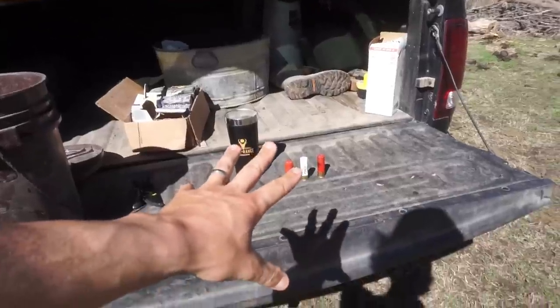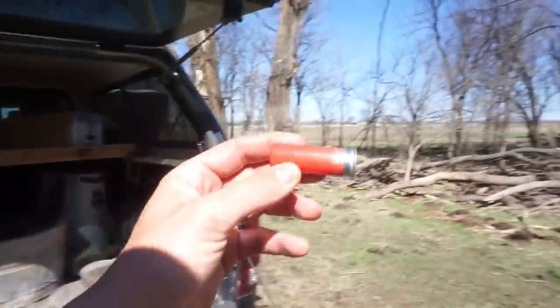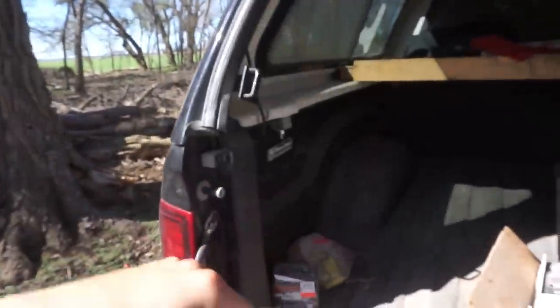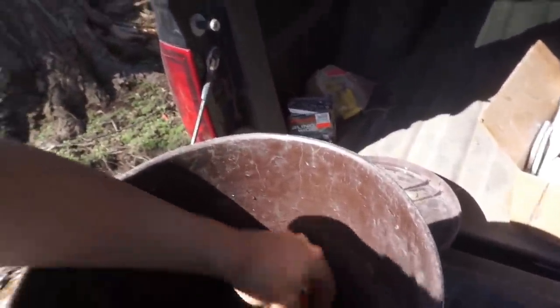These shells have been in the bucket for almost an hour. We're going to test completely saturated shells, then also simulate just dropping a shell in the water — acting out oops, you pick it back up and load it. We'll see if there's a difference, or if this is a myth or facts. First test will use a light load, basically a dove or skeet load.